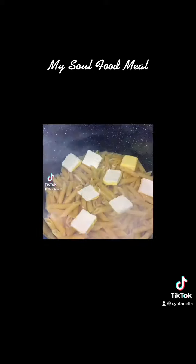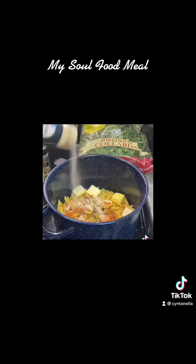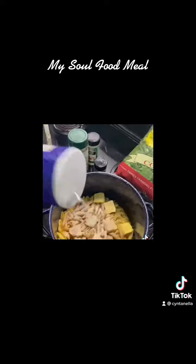I got my pasta going, I got me some ham hocks, I got me some macaroni cheese with some butter, some onion powder, paprika, garlic powder, salt — just a little bit of that. Got that Velveeta cheese right there.